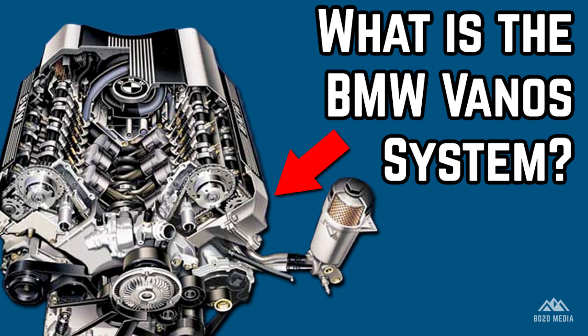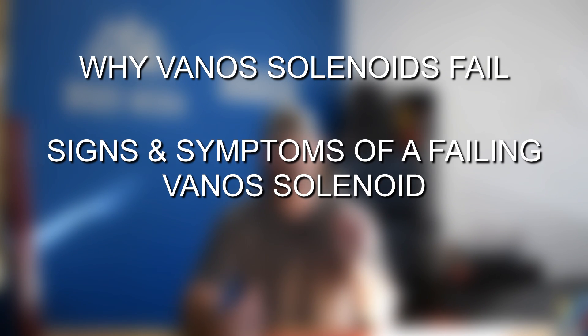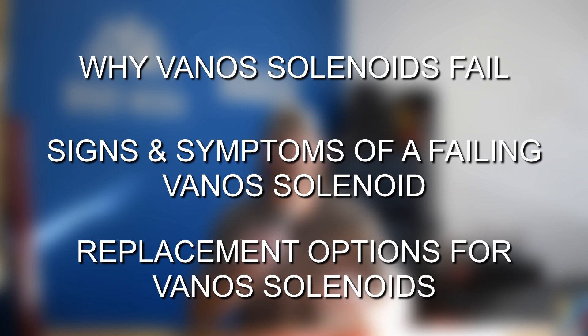I did a video a while back covering the BMW Vanos system in general, explaining the different types of Vanos systems as well as the engines they're used on, and talked about how they function. This video, we're specifically going to talk about Vanos solenoids, why they fail, the signs and symptoms of them failing, and what your replacement options are when one goes bad.